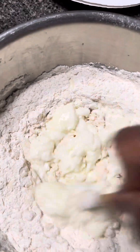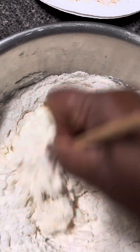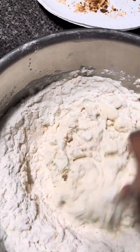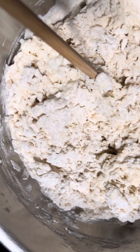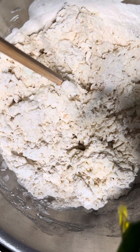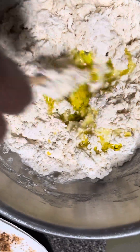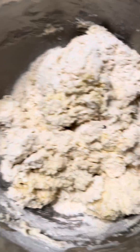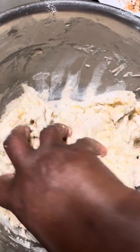Let's mix it and see if we get a ball of dough. Things are coming together, and I also like to add a little bit of oil. I'll mix it some more, and then I'm going to have to put my hands in there — my hands are clean — and work it until all the flour is incorporated.